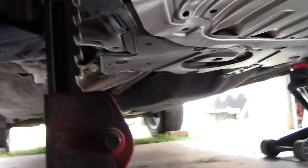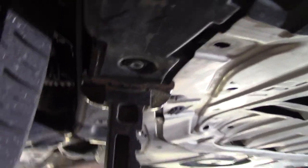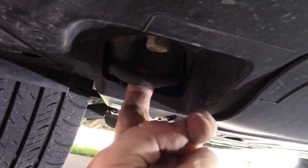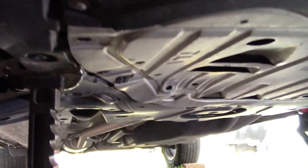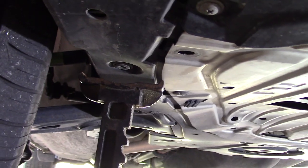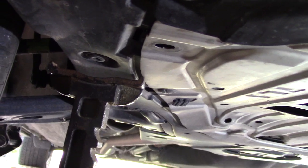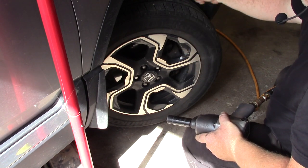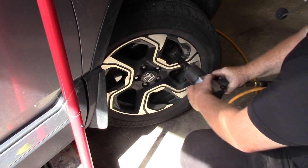Take your axle stand and put it under a frame member — you can see that's part of the frame there. Right here it's got a hook at the front, so that's a good solid part of the frame. Put it back there so that just in case your jacks fail, your axle stands will pick up the weight — for safety. Now I've turned the wheel out so it'll allow you to have better access to the brakes. We are going to remove the lug nuts.